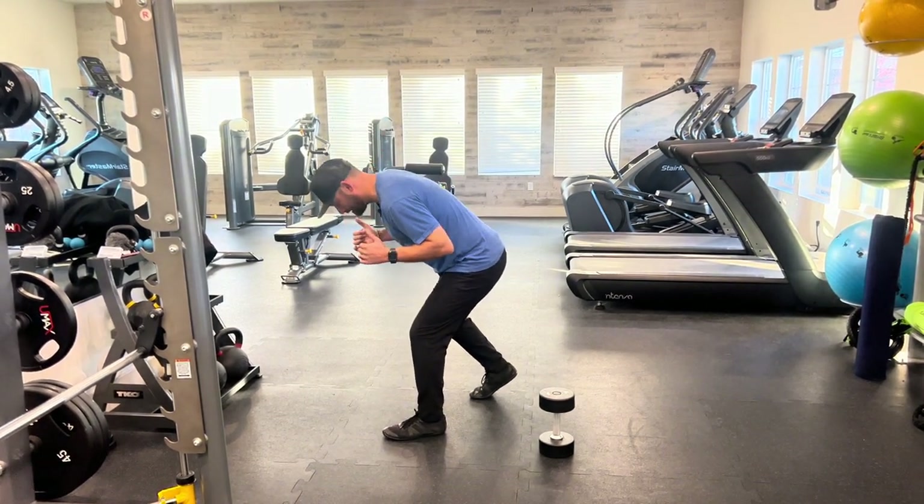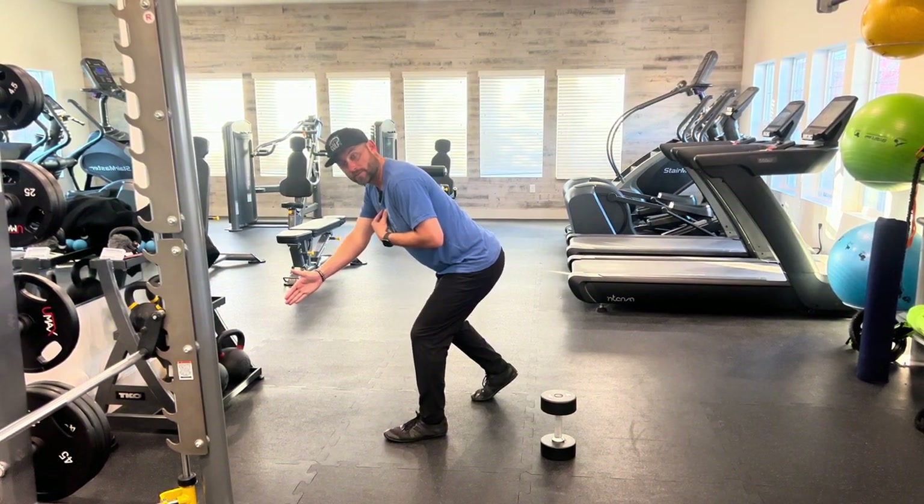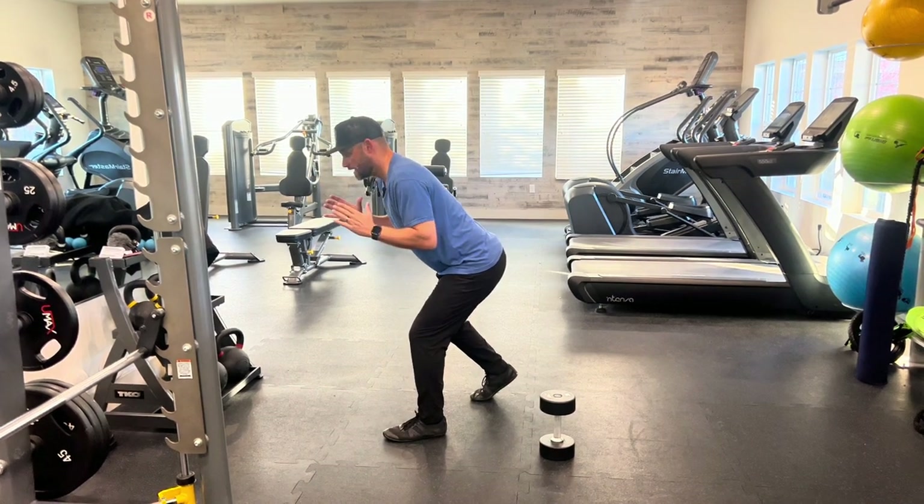One thing you'll notice: imagine you have a third eye. Your third eye is not pointed to the ground — it's up, pointed two to three feet in front of you. That's making sure that your back is nice and flat, nice and straight.